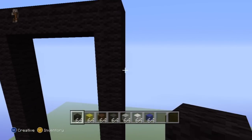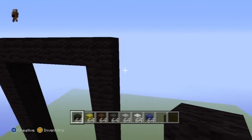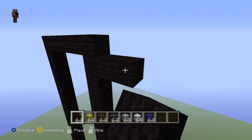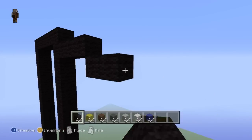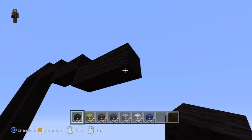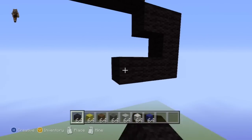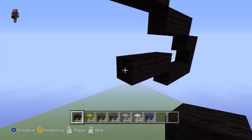Then do a bottom-right diagonal and go right by two, another bottom-right diagonal and right by two, another bottom-right diagonal and right by two, then go left by three, do an up-left diagonal and go left by five, then go down by one, do a bottom-right diagonal and right by one, go down by one, go right by one, do a bottom-right diagonal, then an up-right diagonal, go down by one, do a bottom-left diagonal and left by one, do an up-left diagonal, then a bottom-left diagonal and left by one, go down by one, go left by one, then do a bottom-left diagonal.